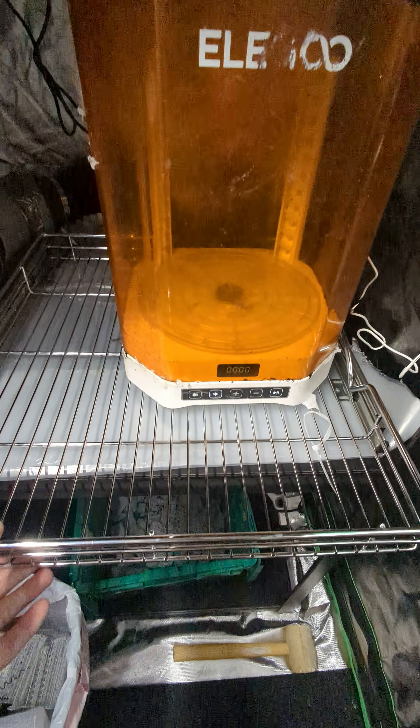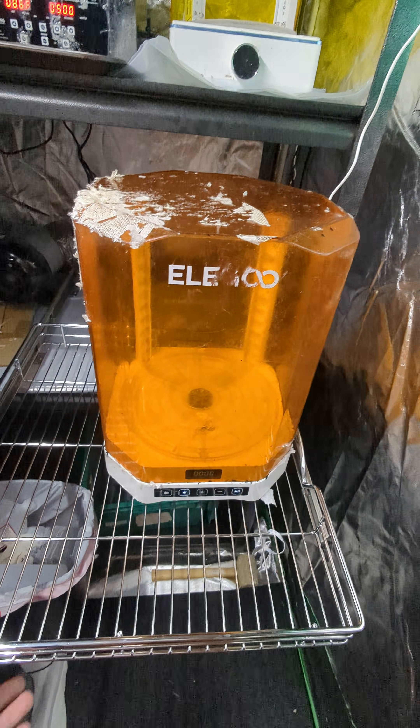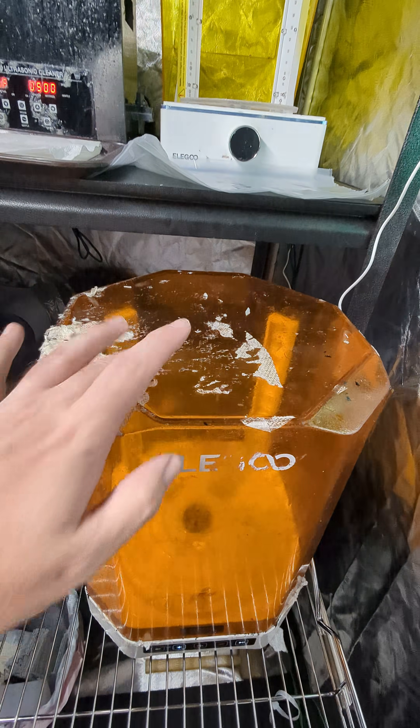We have another curing station — this is the Mercury 3 — and we have it on a pull-out drawer so we can actually lift the lid off.